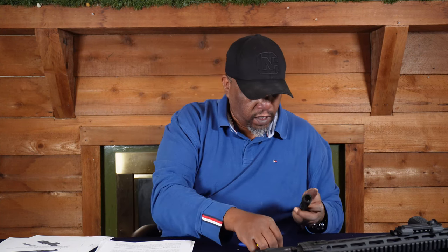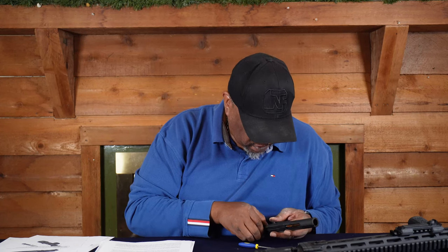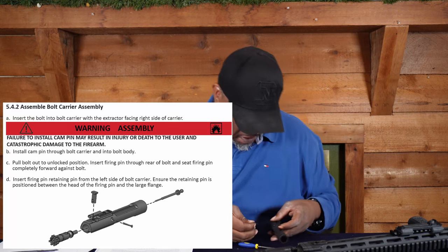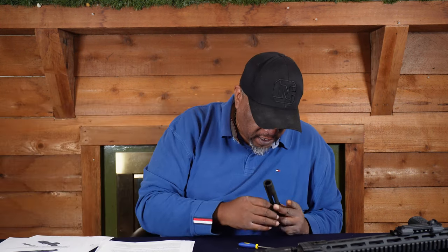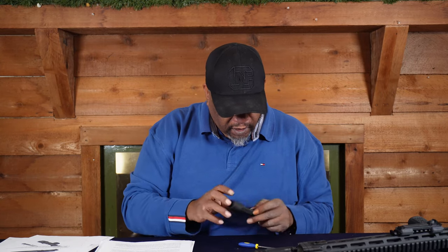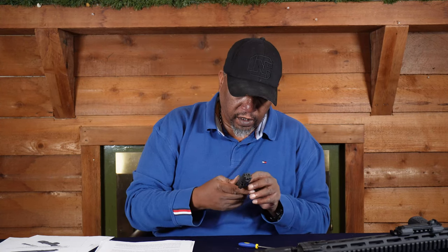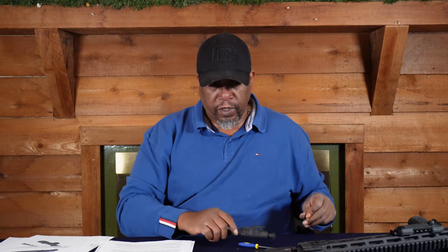Slide it on in, and then put in the retaining pin — slide it in and make sure the pin is in there and it's not coming out. It's in there. All right.